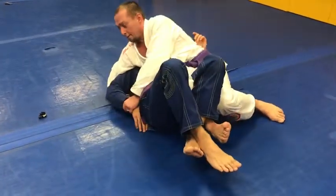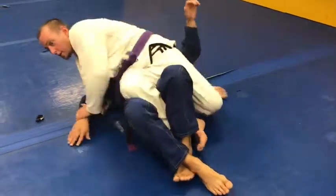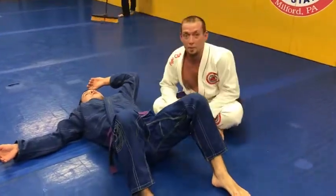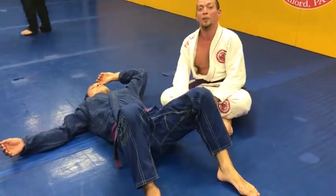And then I can slide back down, attack the choke, come back up, attack Kimura. Sit up here, attack the knee bar. And just keep going back and forth until I catch him slipping. Or if you're attacking constantly, the choke's running down, he's going to get more desperate.